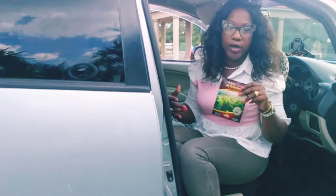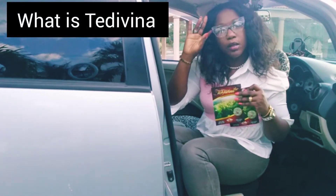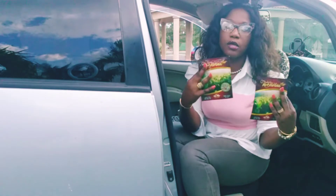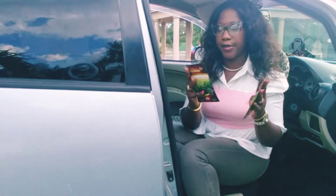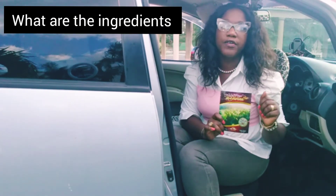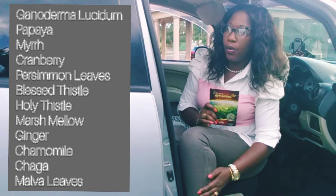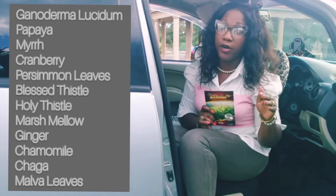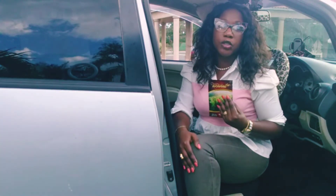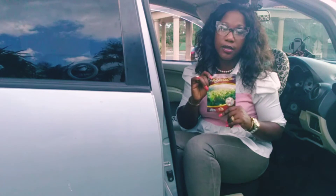Just to answer a few questions that persons have had — it's a herbal, all-natural detox tea. I'm currently holding two sachets, so this is two packs. Now, the tea is infused with 12 essential herbs. Some of them that we know: the famous Ganoderma, cranberry, papaya, chamomile — for some persons, we say chamomile — and it has absolutely no caffeine. That's very important.